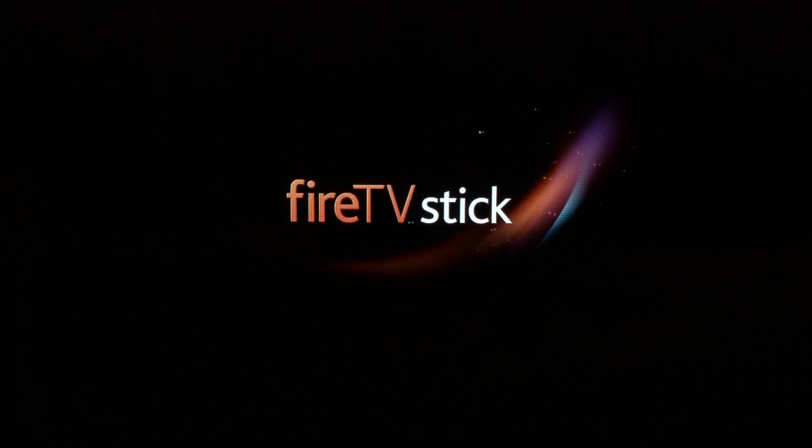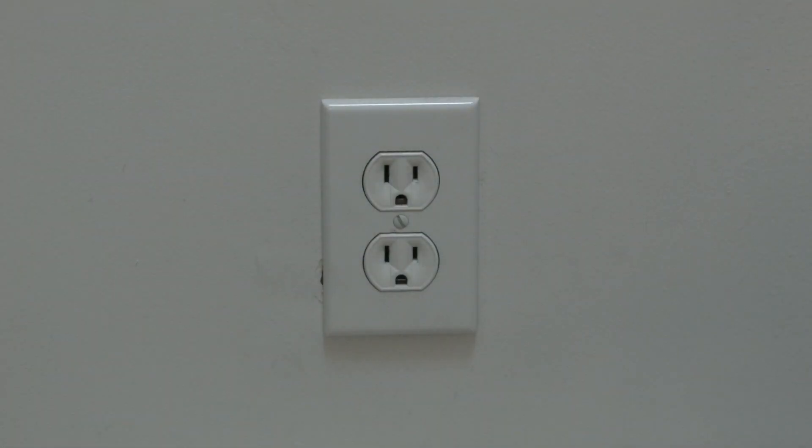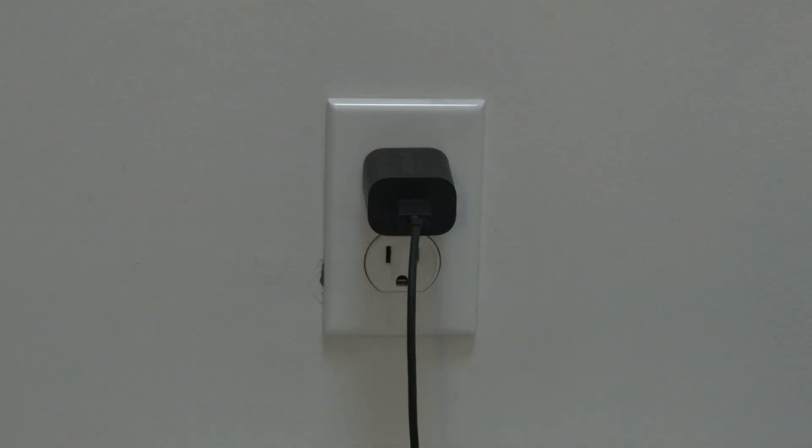If your Fire Stick is working again, great. If not, you want to try this next one — it almost certainly will work. Just simply unplug your Fire Stick from the wall. Wait about 60 seconds. Don't be impatient here — wait the full 60 seconds and then plug it back in. This will reset your Fire Stick and in most cases, believe it or not, get your Fire Stick working back to normal.